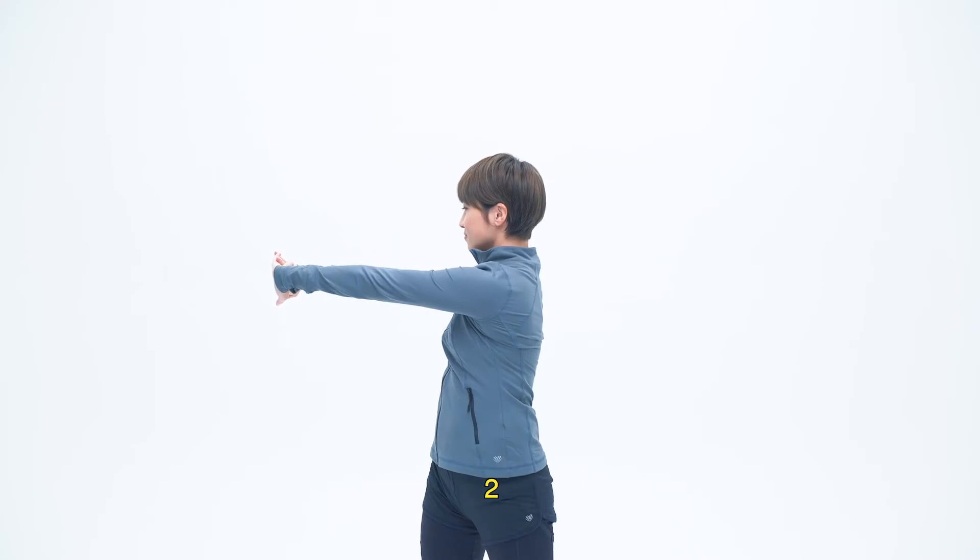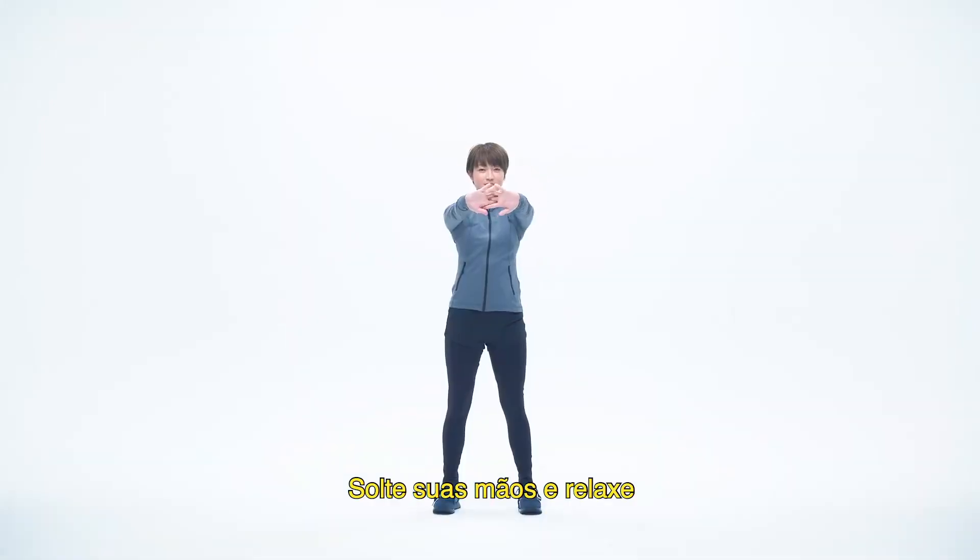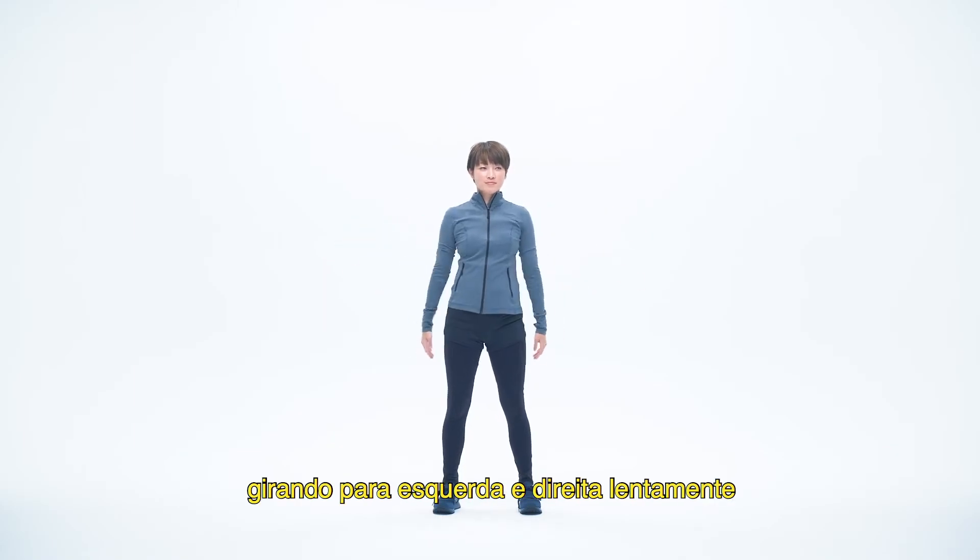Now the other side. One, two, three, four, five. Unfold your hands and relax, lightly twisting left and right.